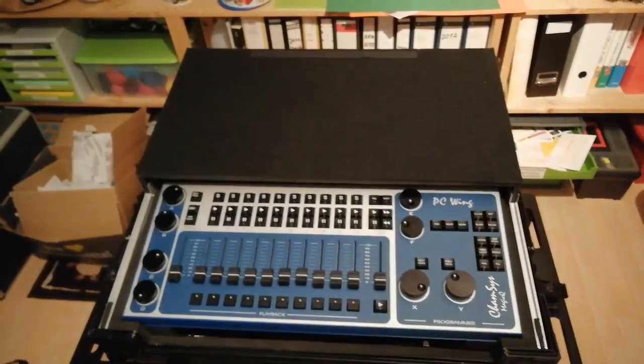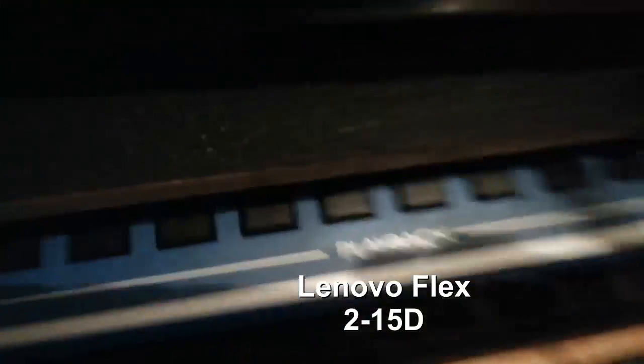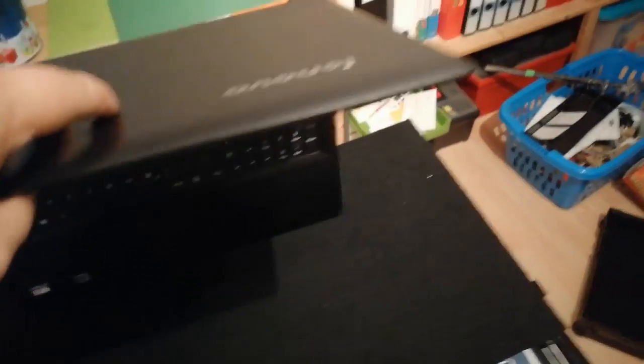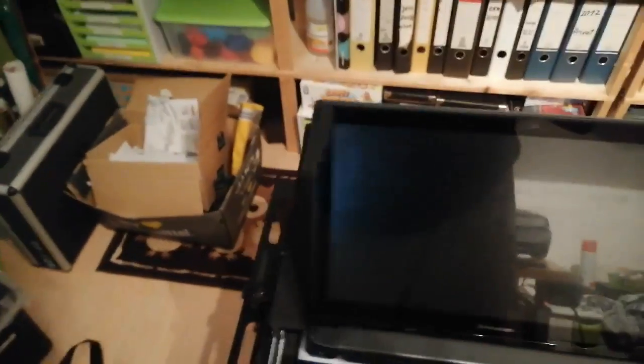Now we slide the top back on and we have a clean surface. Let's say we build our setup — it's easy. I've got my notebook right here, just a Lenovo Flex 15 or something like that. It has a touchscreen, and the best part is you can flip it over so the keyboard goes down and you have a touchscreen facing up. It's totally fine for labeling things with the on-screen keyboard.